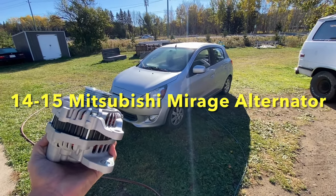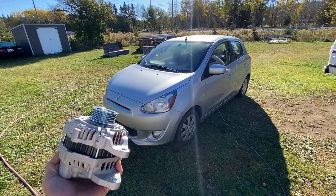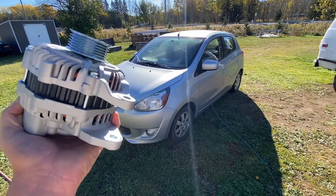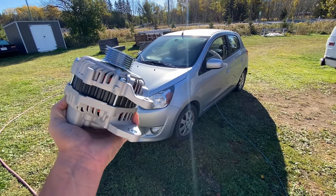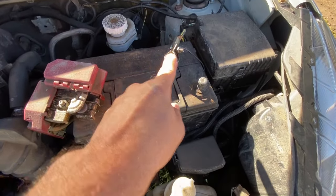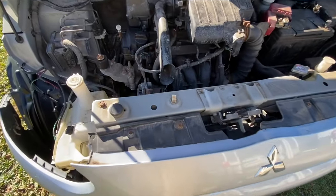Hey guys, working on a 2014-2015 Mitsubishi Mirage — we're changing the alternator. Extremely detailed video, no shaky cameras, step by step. Let's get into it right away, this is very easy guys. Okay, step number one: disconnect the negative battery terminal, you have to have your power disconnected.